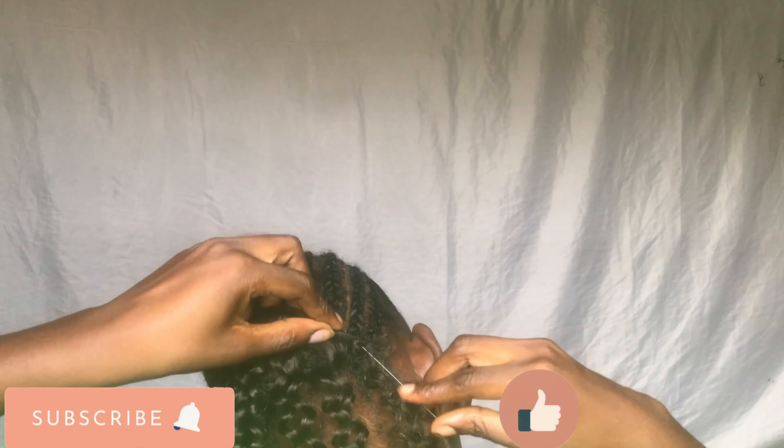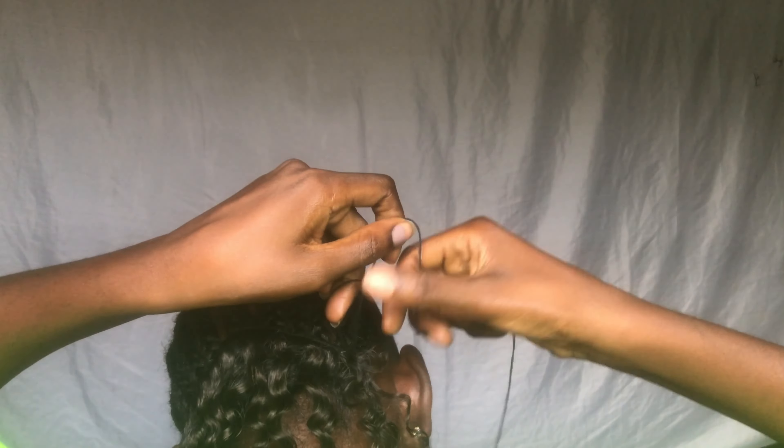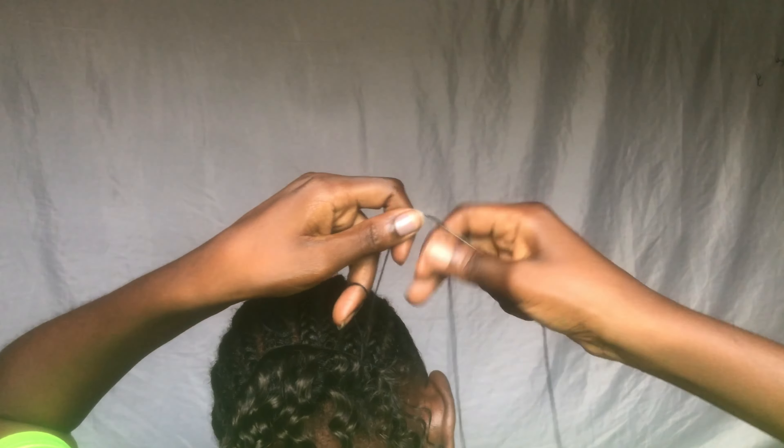Now I'm fixing the bundles on the back side of the hair first, because I'm waiting for the ponytail side to dry — I used gel there — so I'm waiting for it to dry before I attach the ponytail. I'm just fixing my bundles at the back.